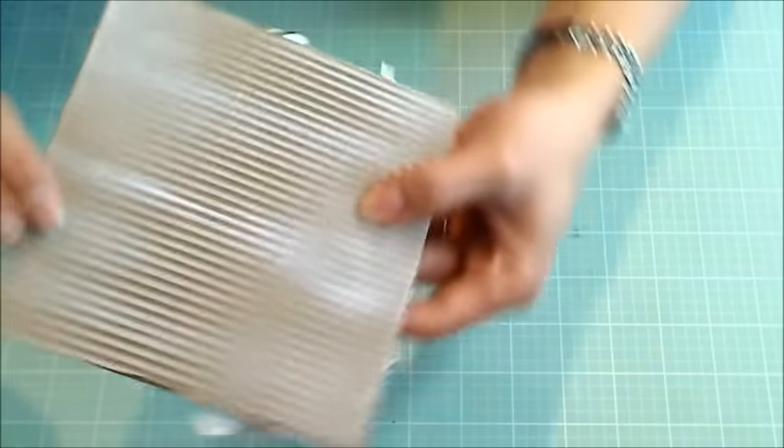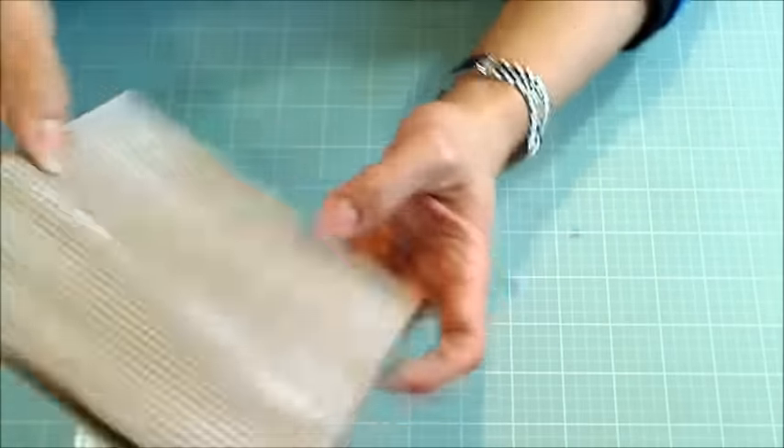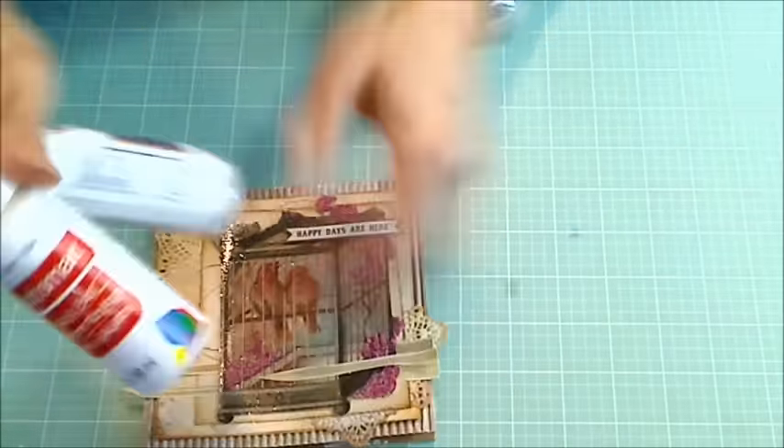And what I did was — I don't know if you can see the shimmer on there, but I absolutely love it. I mixed up some white acrylic paint along with this Folk Art Extreme Glitter paint, and I think that shimmer is just wonderful.